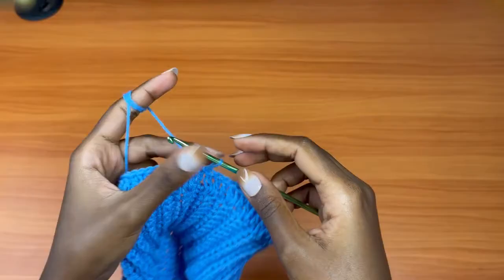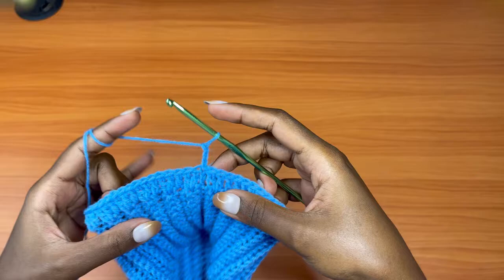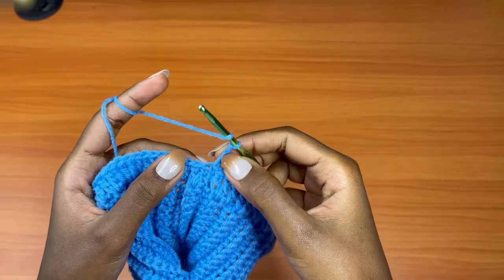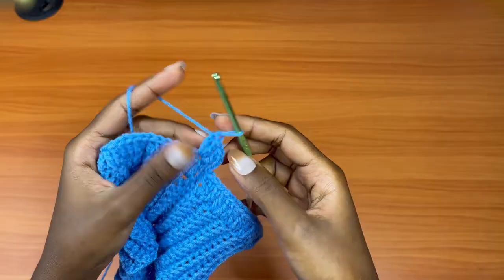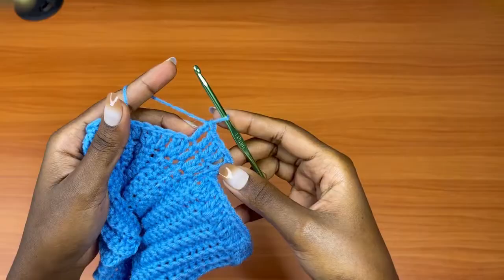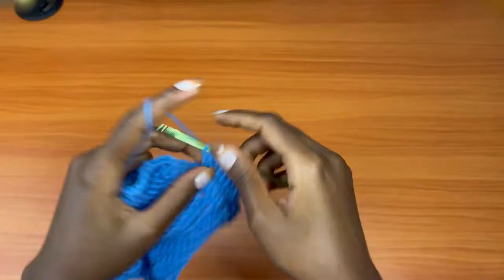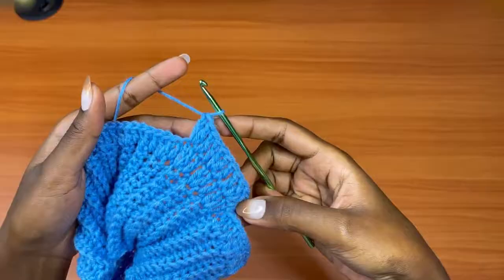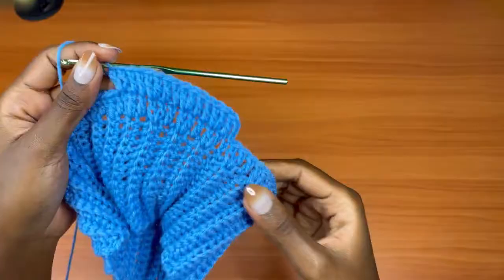For round two, we're not going to keep changing direction. Chain three — we're not going to turn our work, just keep working in one direction. After you chain three, that counts as a double crochet. So far we have one double crochet, then one double crochet into the next stitch, and then two double crochets into the next. Then one double crochet into the next, one into the next, and then two double crochets into the next. Repeat this pattern — one, one, two — all the way around.